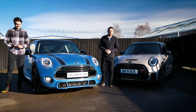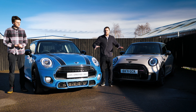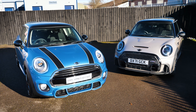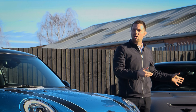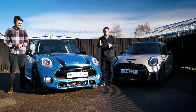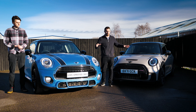Hi guys, welcome back to Rywick TV, welcome to myself and Jack and a pair of Minis. So what are we doing today? We thought we'd bring two Minis together because this is now on its second LCI — Life Cycle Impulse — so a slight change in bumpers and so on.